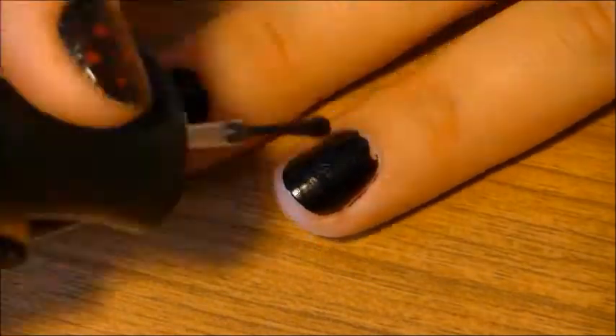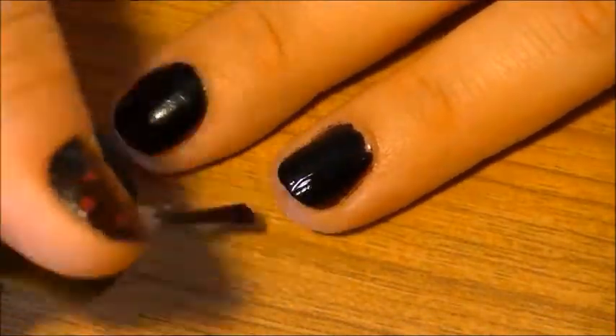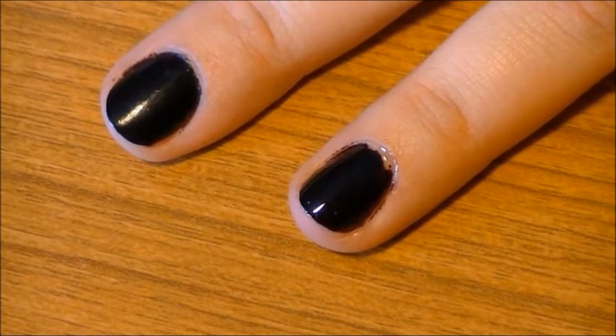You'll need to repeat this with all of your other nails, of course. By the way, you're going to need to do this when you have a lot of time on your hands — like while you're watching a movie you've seen before. I was watching The Runaways while filming this.